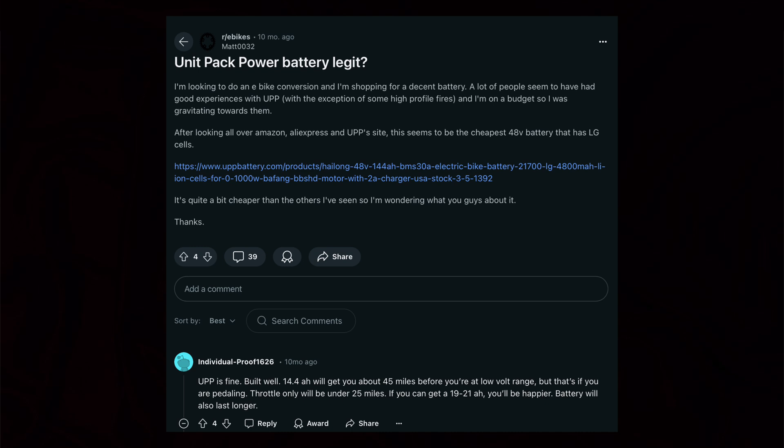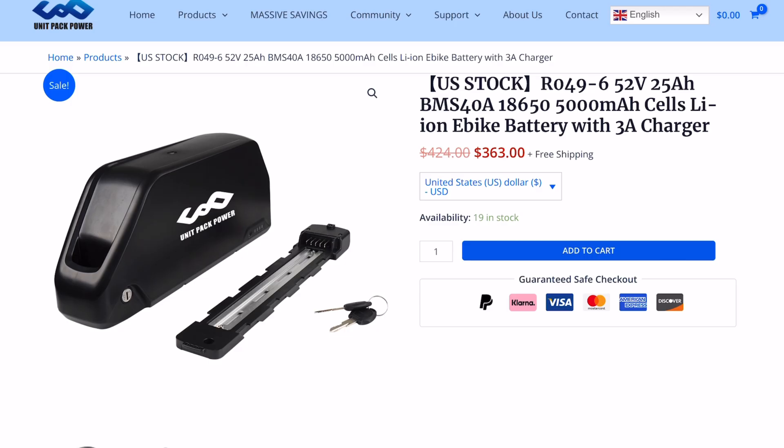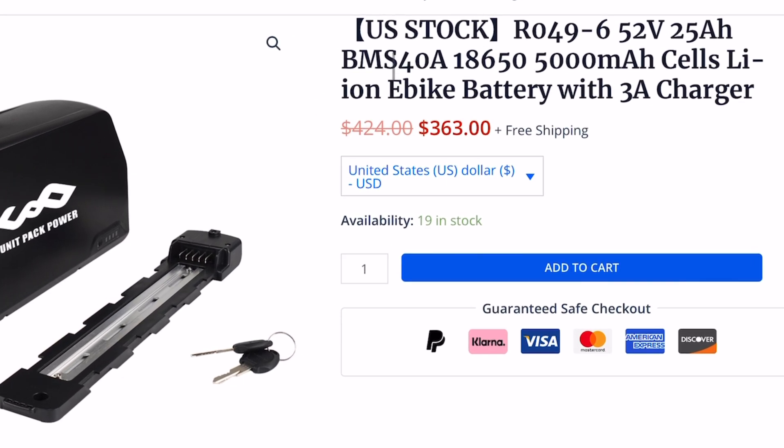A lot of people are aware that they are getting a lower quality battery in exchange for a cheaper price, and when they choose to buy it, that's a risk they're choosing to take. For example, on the official website of Unit Pack Power, this unit right here — again, not part of that warning — is 52 volts, 25 amp hours with a 40 amp BMS, and the price tag is just $363.